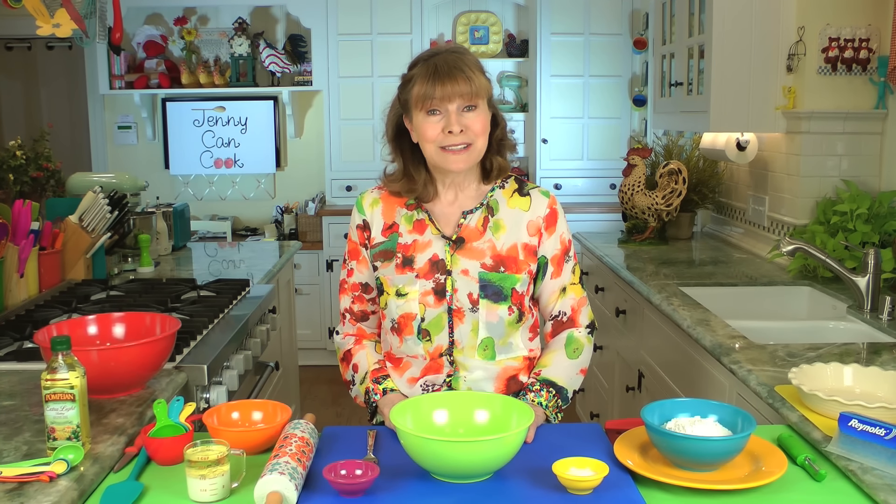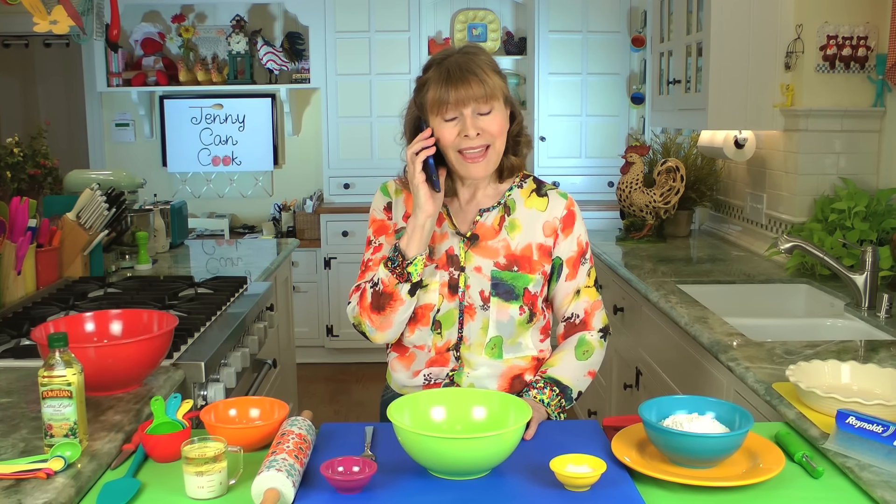Do you have enough friends in your life? Because if not, all you have to do is make an apple pie and people will quickly show up like this. I made an apple pie.